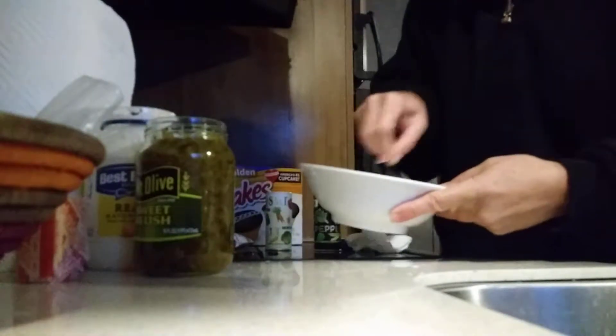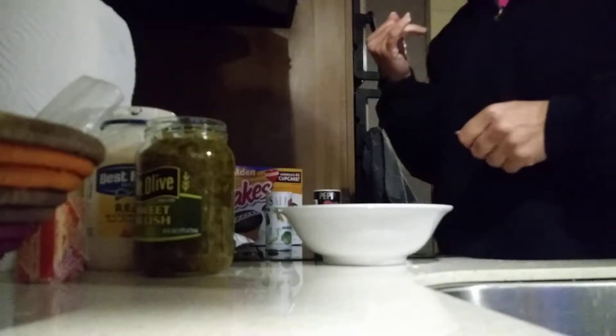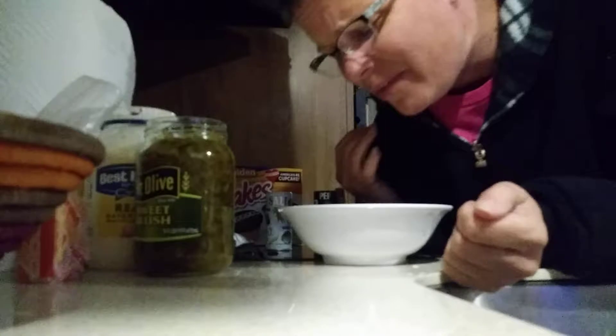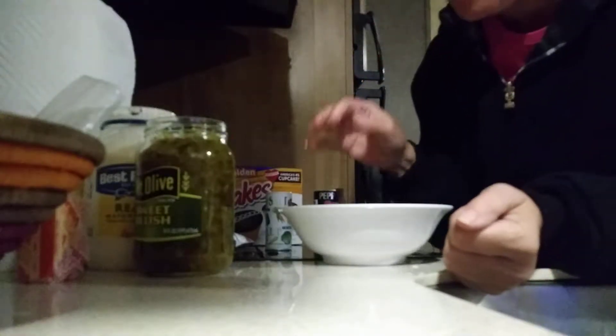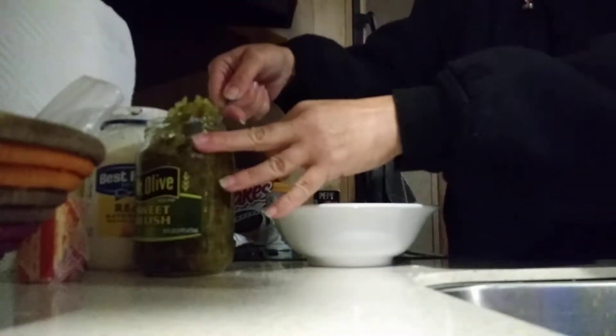He said to taste — I don't know, feels like it needs something. Let me taste it. That doesn't taste like tartar sauce at all, it tastes like a glob of mayonnaise. PJ says add more relish because that is not tartar sauce, that is a glob of mayonnaise.